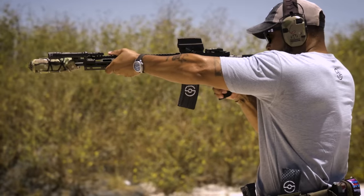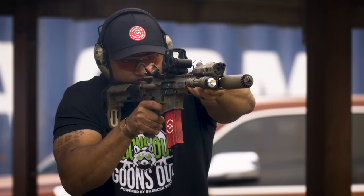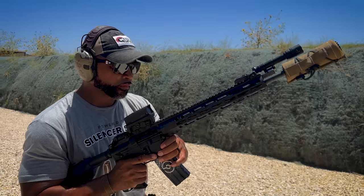High-flow suppressors are a newer design that lowers the back pressure. They push more gas out the front of the barrel instead of back into your face. The other option is swapping out a few small parts to dial in your rifle for your specific suppressor.